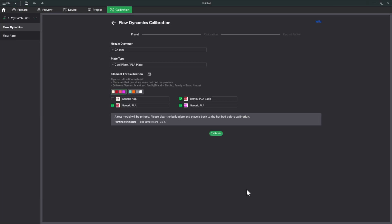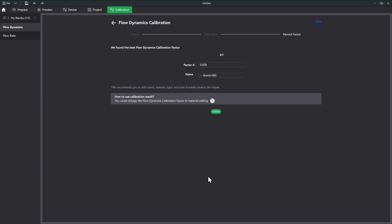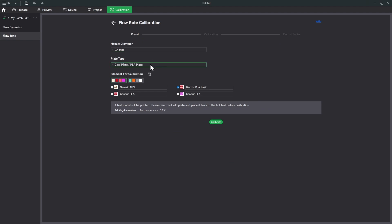Going to Auto Calibration — we're using the 0.4mm nozzle and the high temperature plate, testing the generic ABS. Let's hit Calibrate. The first test is done — we got a K factor of 0.028. We'll name this preset 'eSun ABS High Speed' and save it to the printer, so every time I load this filament I can just click it and it'll insert that K factor automatically. Let's hit Finish.